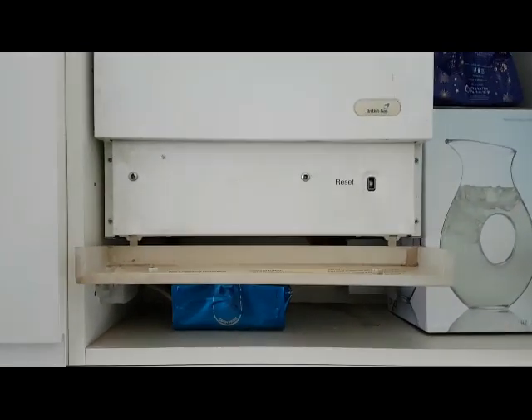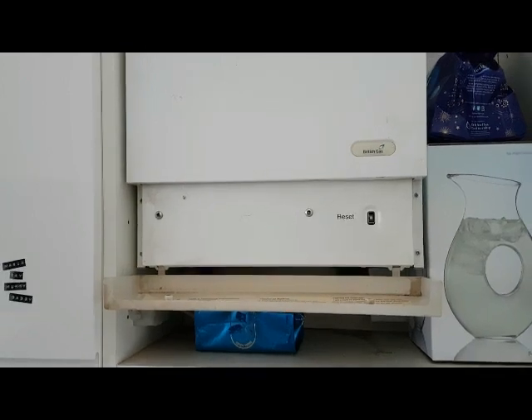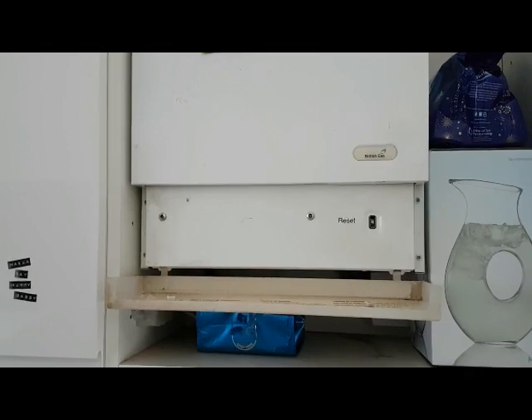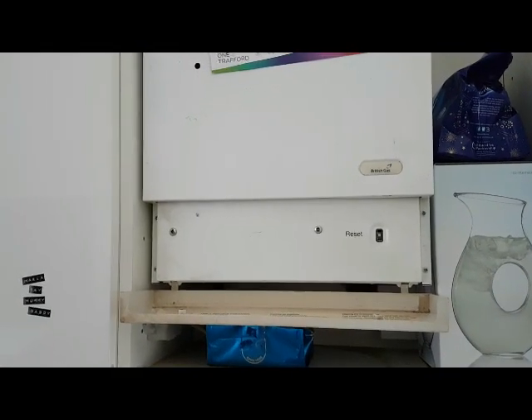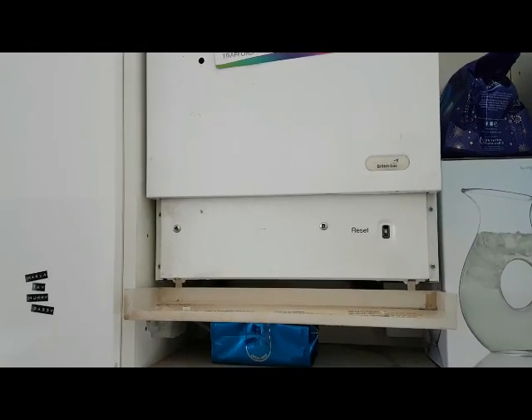Now what we're going to do is a simple test. I'm going to go back to the airing cupboard and turn the cylinder thermostat down, and that means it should be in heating only. Then the heating should carry on, the boiler should run, pump should run. So that's what we're going to check.